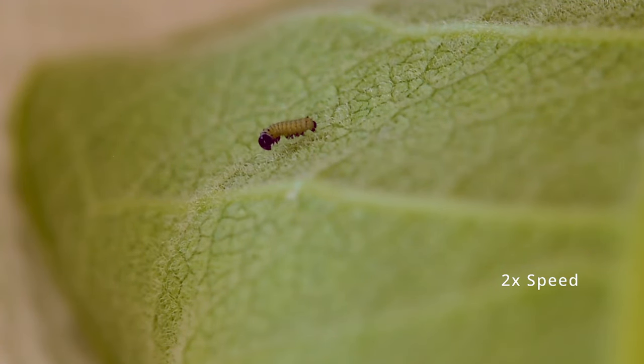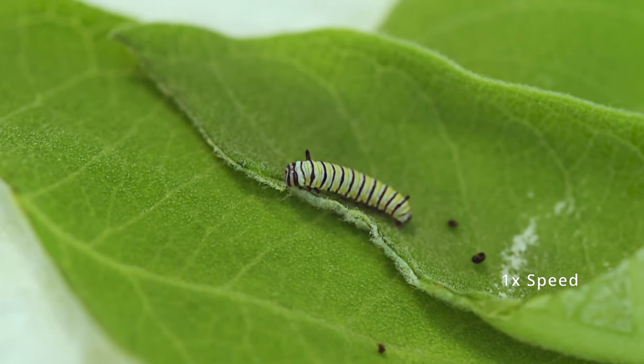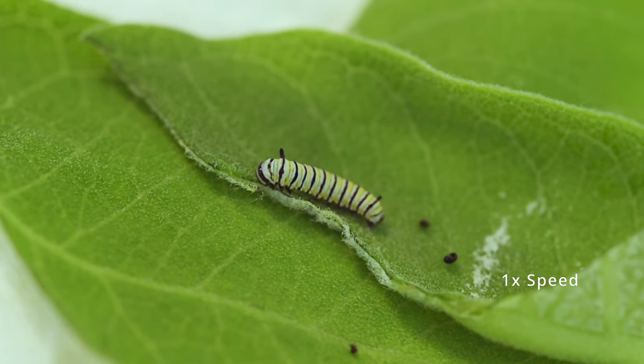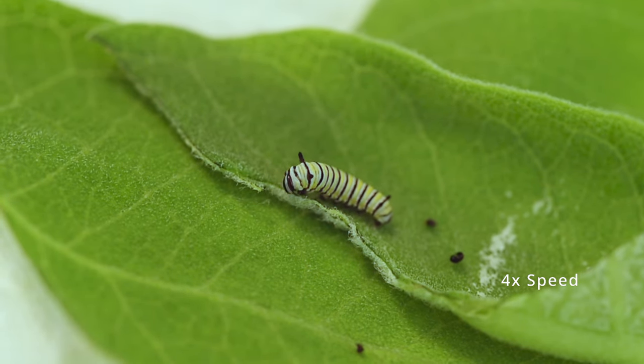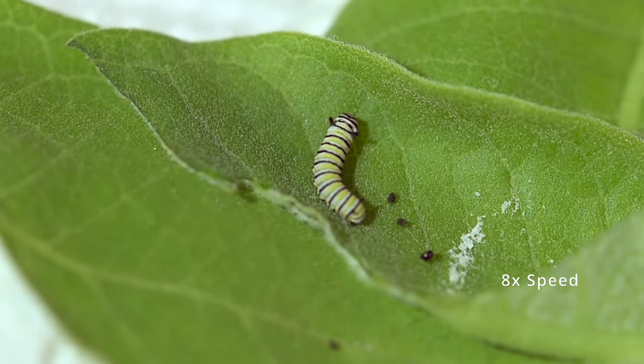Milkweed is actually a toxic plant to most animals, including humans. It contains something called cardiac glycosides. This actually helps the monarch caterpillars because when they eat it, they become toxic as well to many animals, which increases their chance of survival. Still, when a monarch butterfly lays an egg in the wild, that egg only has about a three percent chance of developing all the way into another monarch butterfly. When we bring them inside and give them protection, we actually increase the odds of this little egg surviving to about 90 percent.